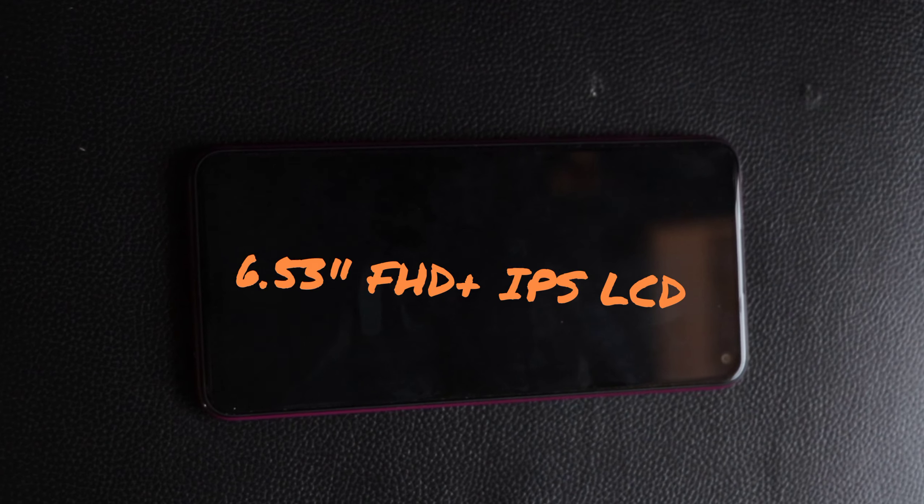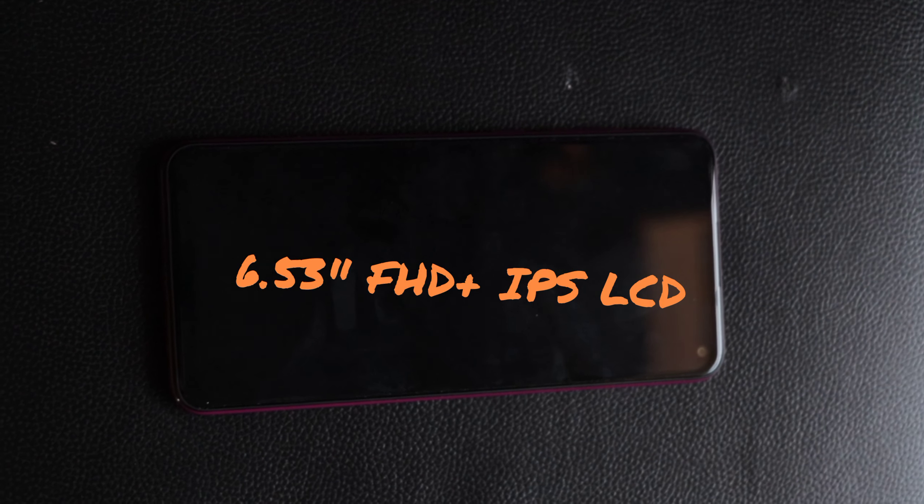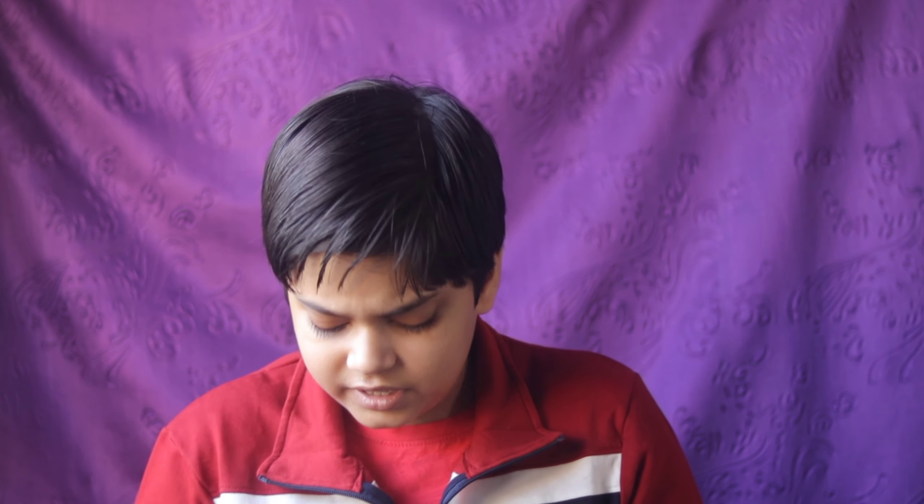Let's talk about the in-hand feel. This is a really big phone — 6.53 inches screen diagonal. It's on the wider side, not narrower and taller like other phones, but wider and shorter in height. It feels quite good in the hand. It catches fingerprints like anything — I wish it had a matte back, but this color is not bad at all.